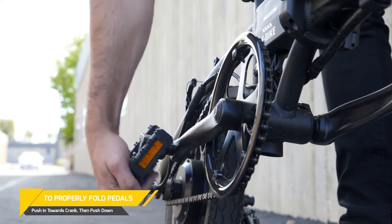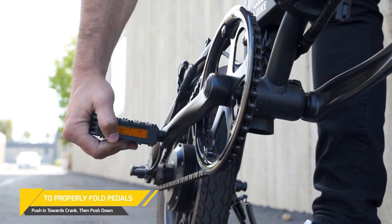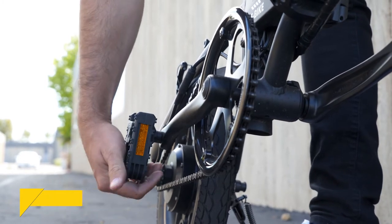Our pedals are made to be portable and compact. They can quickly be retracted by pushing the pedal inward first, then down.